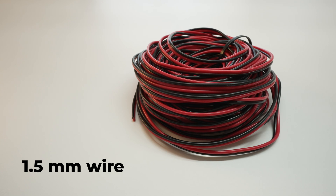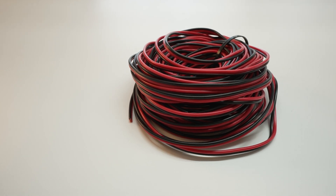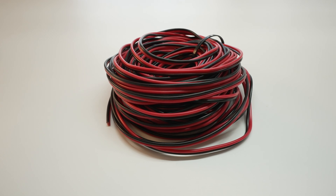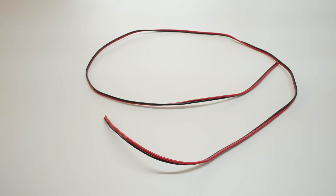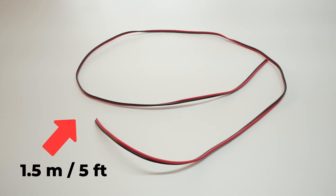Let's begin building some cables. First we will start with the cheaper option, so 1.5mm wire. This is your regular red-black wire, oxygen-free pure copper — no extra insulation, no bells and whistles. The length is of your choosing, but I'm going for 1.5m long cables, or 5 feet, for all of these examples.